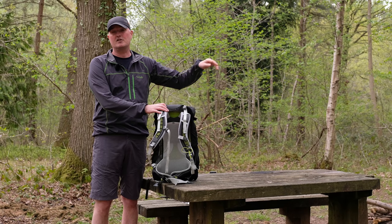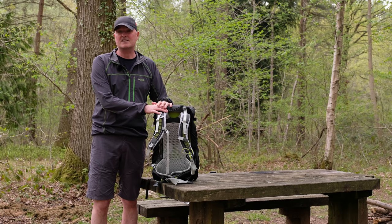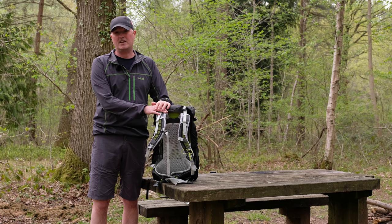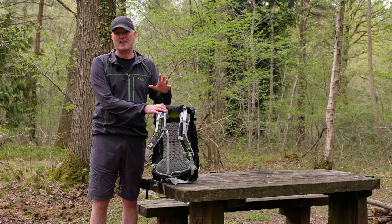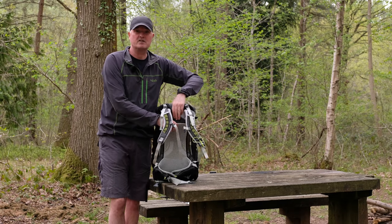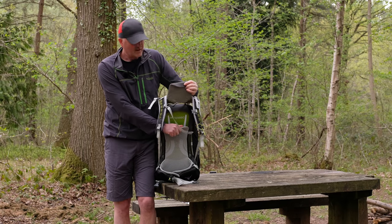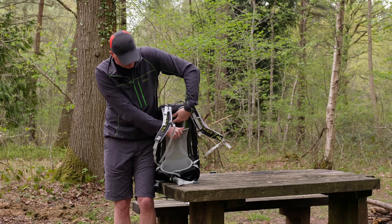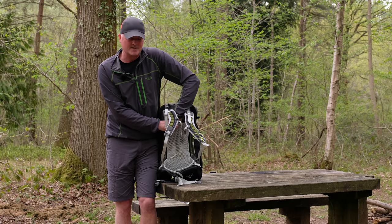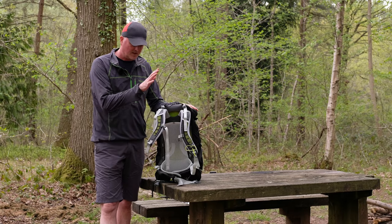We'll put a link up to a video we've done on how to measure your back length and fit your rucksack properly — please take some time to have a look at that. It's like boot fitting: get it wrong and you're going to be uncomfortable. To help you fine-tune the fit, there's a little Velcro adjuster on the shoulder harness that comes completely off. You can move it up and down — you've got about 10 to 15 centimetres of adjustment to get the fit absolutely bang on.